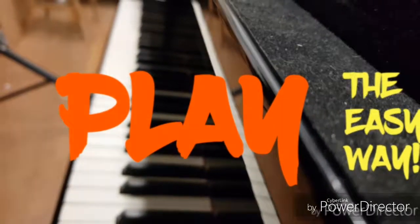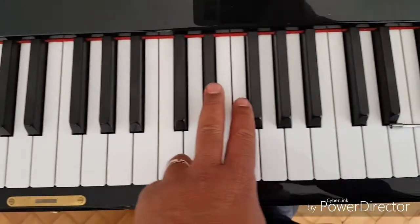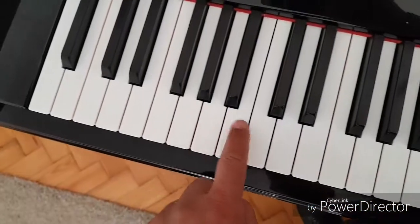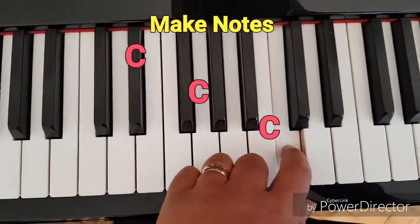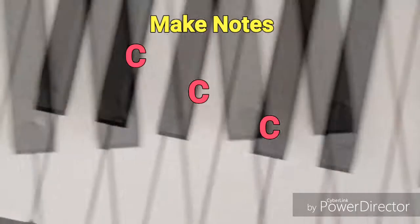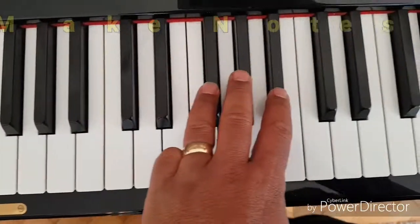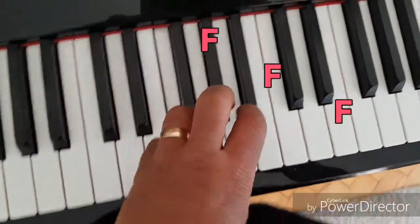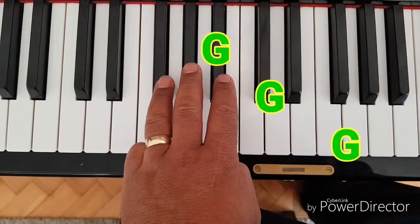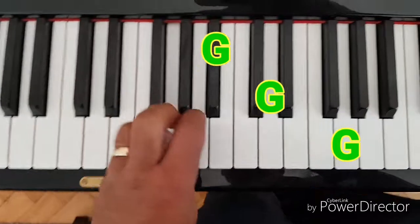Before we start, let's take a look at the keyboard. As you can see, the black keys are in groups of twos and threes. This makes it easy to identify the names of the white keys. The white key to the immediate left of the two black keys is always a C. The white key to the immediate left of the three black keys is always an F. G is the next white note up from F. Now you know all the C's, F's, and G's on the piano.